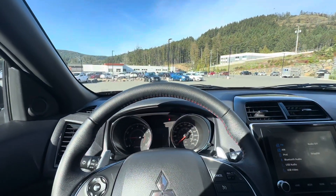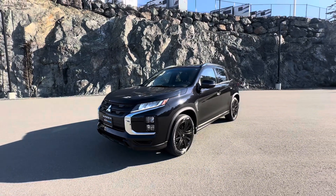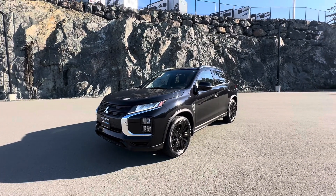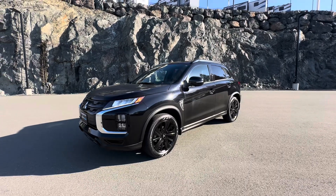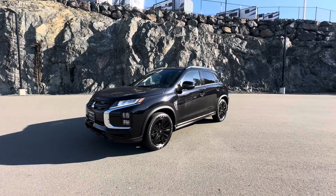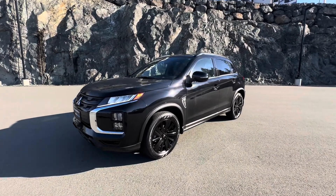Overall, very nice vehicle. If you're looking for a very fuel-efficient, reliable, and stylish SUV, I highly recommend the 2024 Mitsubishi RVR — very sharp. Let me know down in the comments what you think. Don't forget to like, comment, and subscribe. I'll see you in the next video.